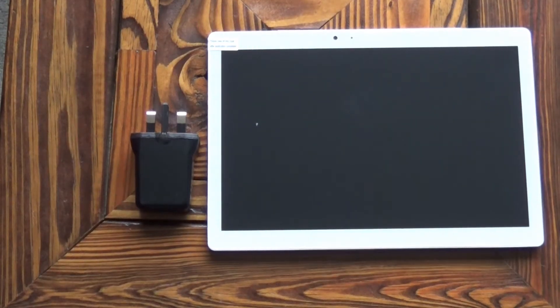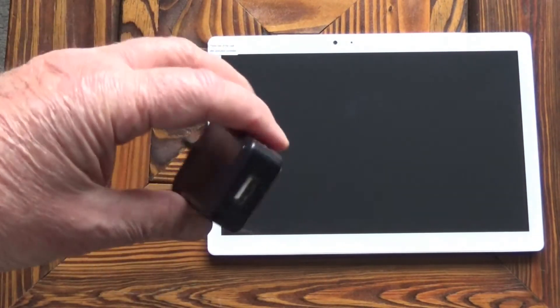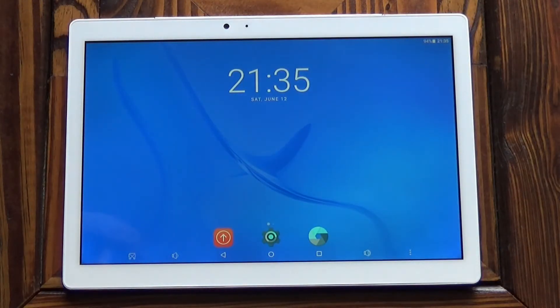When it arrives you need to be careful because I found the charger wasn't in the box with the tablet — it was in the packaging from Amazon. It has quite a quick start up, and straight out of the box it's showing 94% battery charge, so it comes with the battery virtually charged.